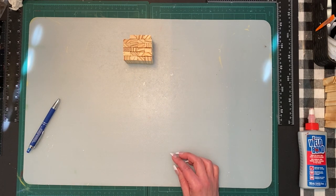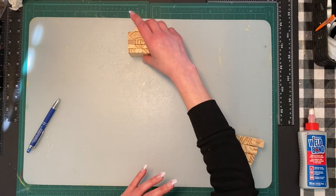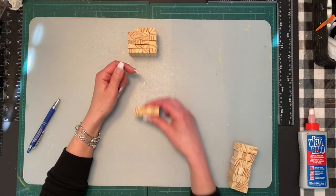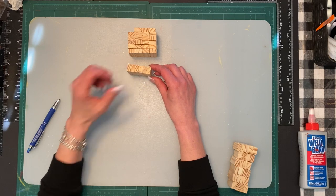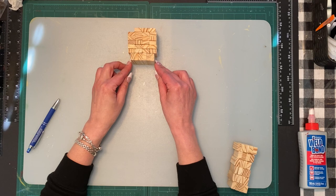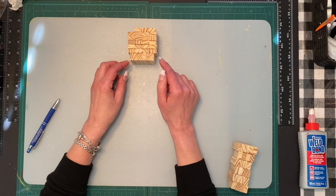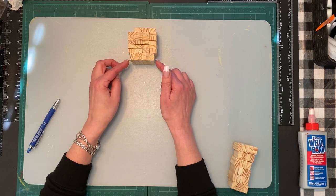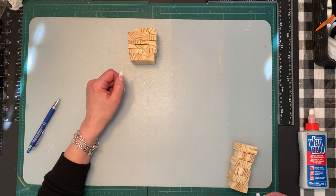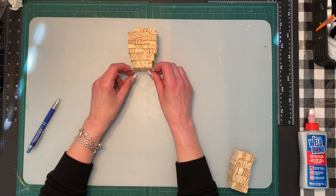Then we are going to move to the neck. The neck we are going to do vertically, not horizontally, so we are going to switch the blocks. This is going to be the main start of the neck, which is six blocks. These ones are five rows of four, and then we are doing this one which is the vertical — six blocks.